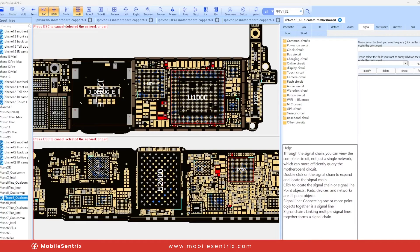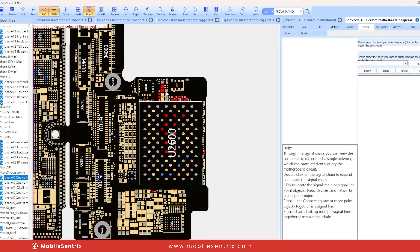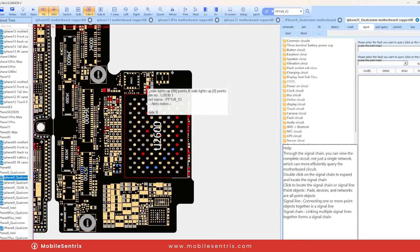Looking at the iPhone 10 schematics, we know one line was fine and one was failing. This is the PP1V8 line, and a very common capacitor to fail is this one right here. I'm not exactly sure why, but this one fails all the time. Let's take a look and see if we can figure out what the issue is.